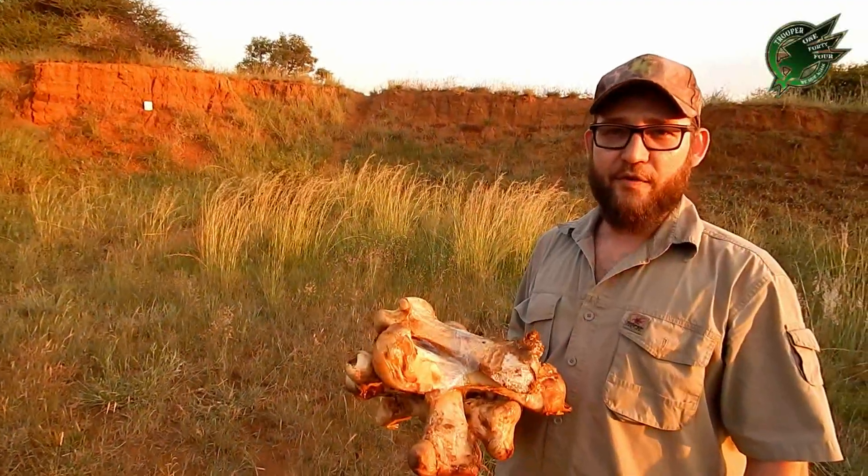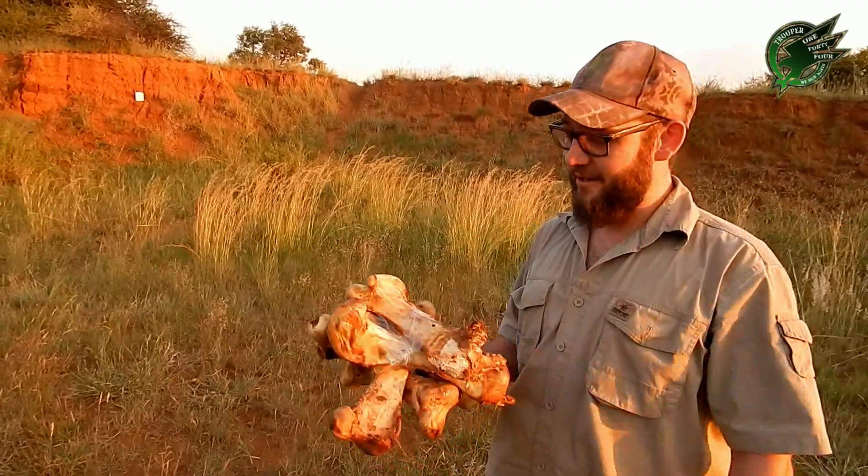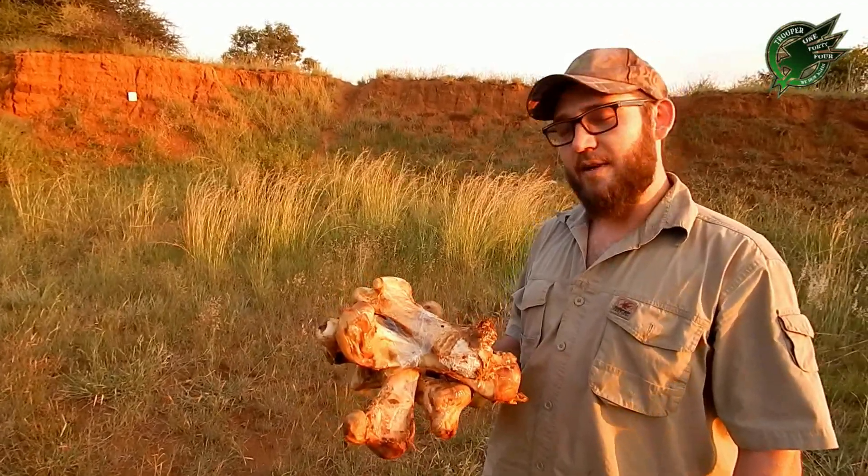Hi there guys, trooper 144. If a .22 is a toy, let's see how many bones it can penetrate.